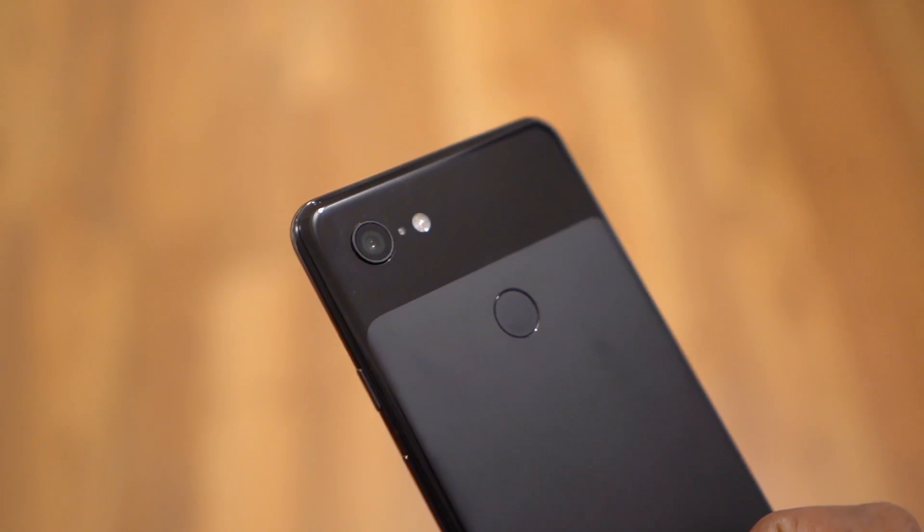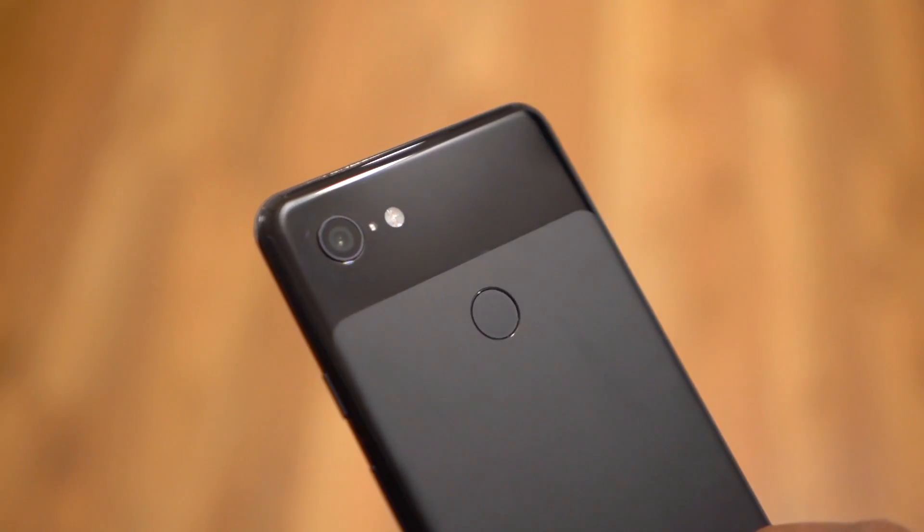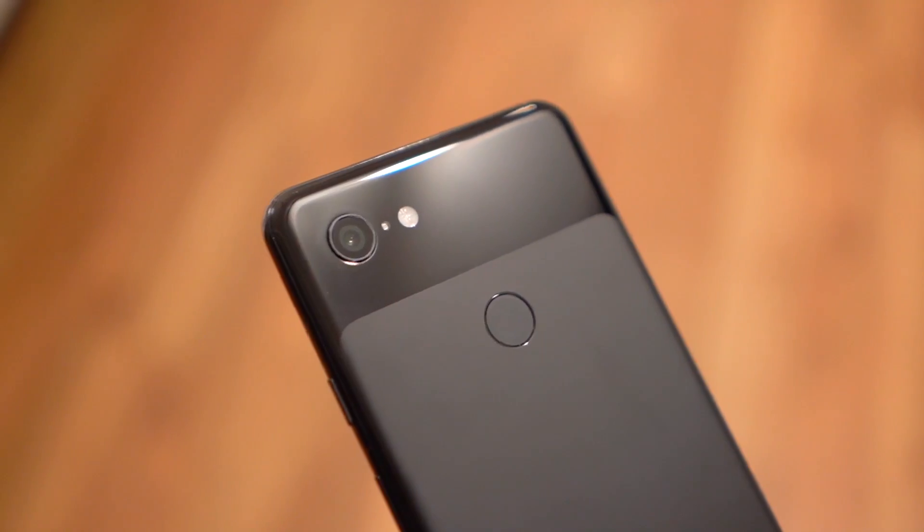The Pixel 3 XL's cameras are probably its strongest suit, and the best part about it is its software and Night Sight especially — it's been brilliant. So like last year, developers have been hard at work trying to port it to other Android devices, and a few days ago we received a working version of the Pixel 3's camera app that worked on the previous generation Pixels.